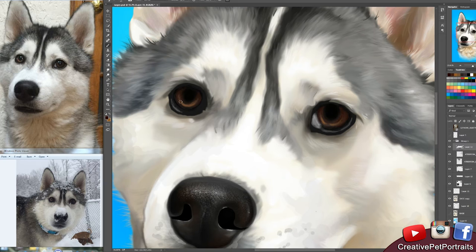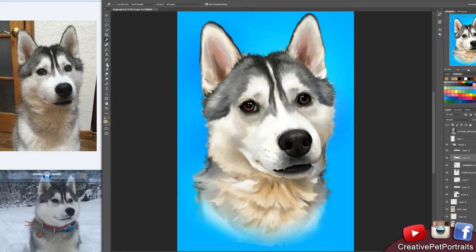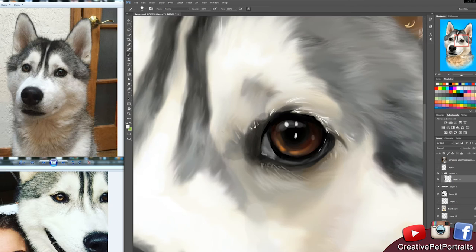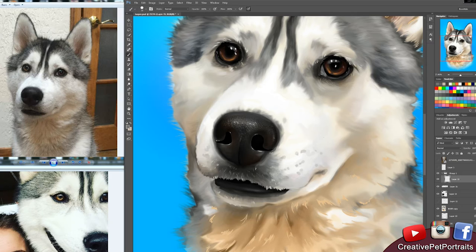If anyone in the comments knows what category my type of art would fall under, please let me know, because I missed that in art school. I actually never talked about this, but I went to college for game design and 3D modeling and animation. So this type of traditional pet portrait is not something I learned in school — this is something I learned through practice, repetition, and watching a lot of YouTube videos of other artists, both traditional and digital.